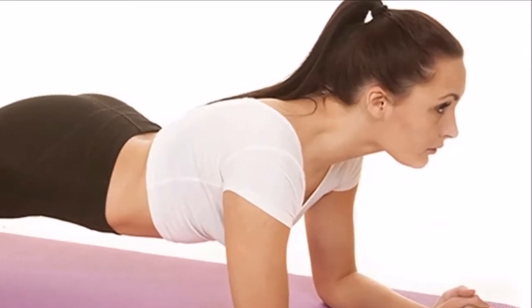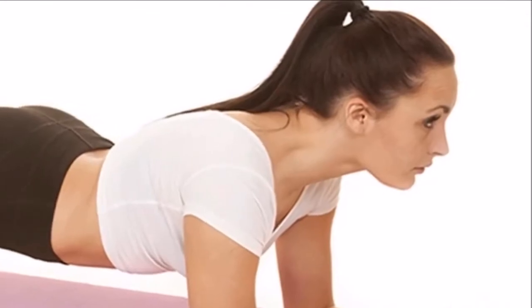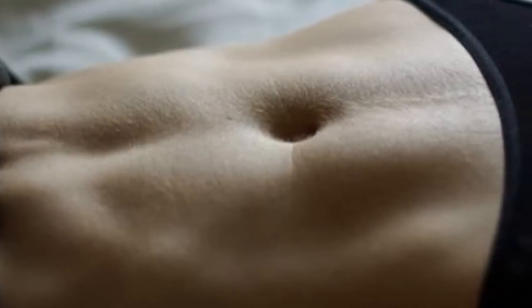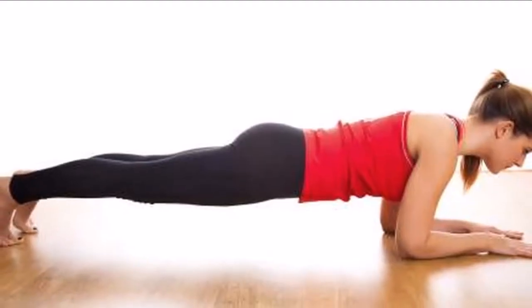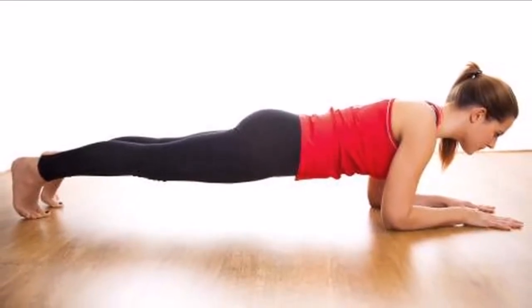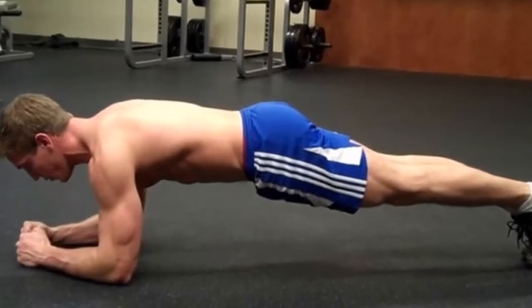Instead of only activating the surface muscles, which are commonly called the 6-pack, this exercise targets the transverse abdominis, the gluteus maximus, and anterior deltoids. As studies in the Journal of Medicine and Science in Sports and Exercise have proven, an exercise that activates all muscles at once is most likely to improve strength, stability, and overall fitness.